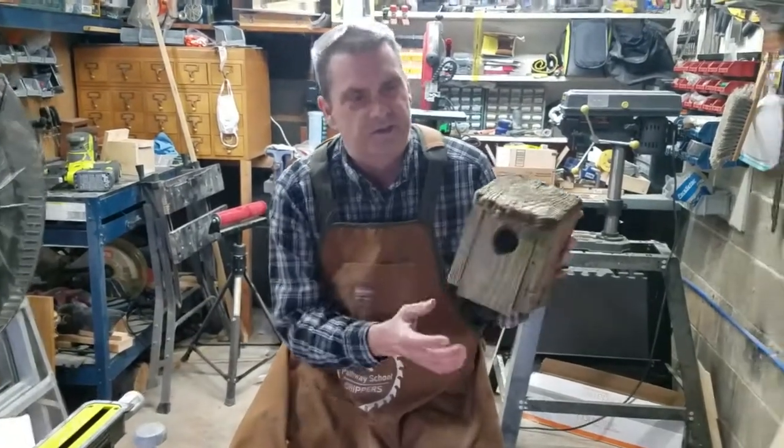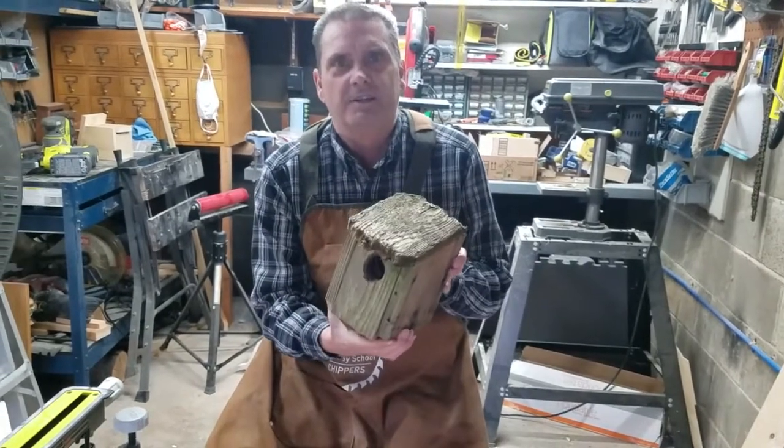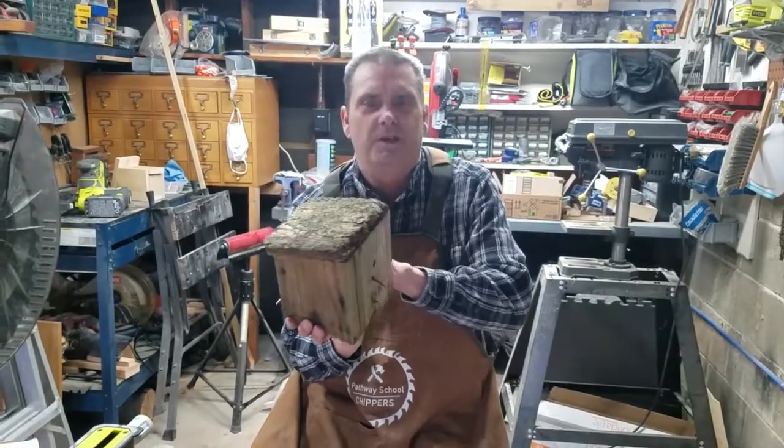Welcome back Chippers to another edition of Chippers TV. This episode I had this old birdhouse that fell off. It's all rotted and everything, and so I want to build another one exactly like it. So what I'm going to do is I'm going to use this one as the template to cut out my pieces.